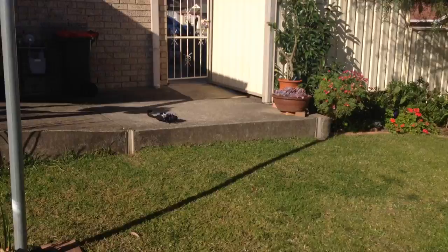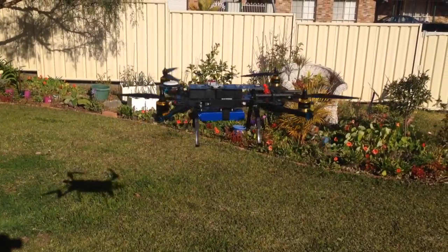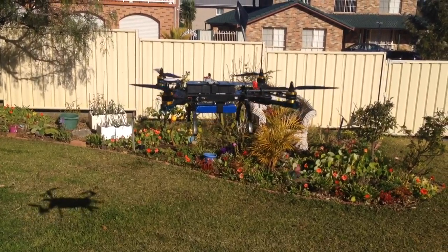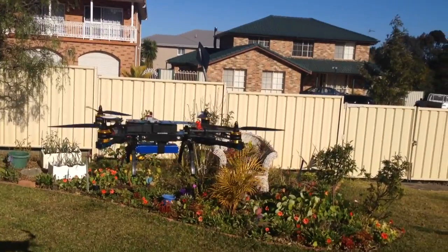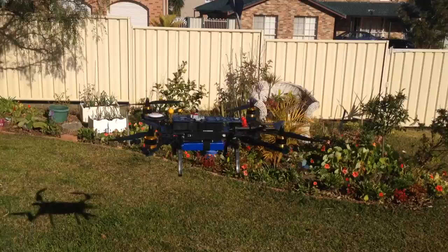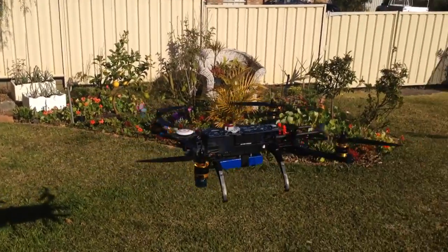So once again the transmitter is just over there on the ground. Like my comments said in the post, the NASA light is probably not the best board if you want to fly fast or do aerobatics, but it certainly does a good job of just hovering and holding the quad steady.